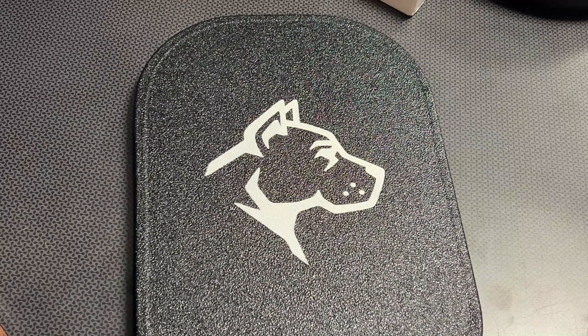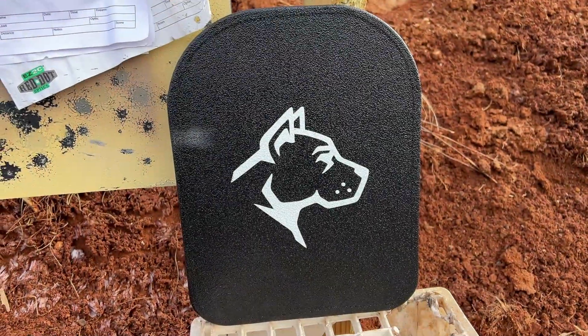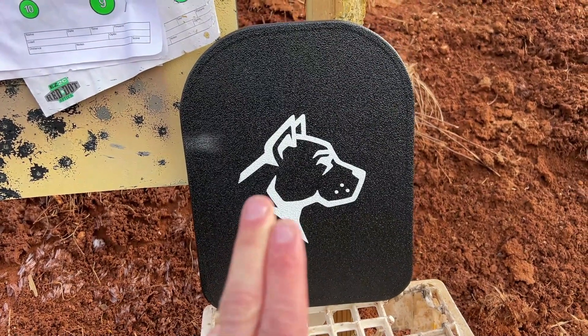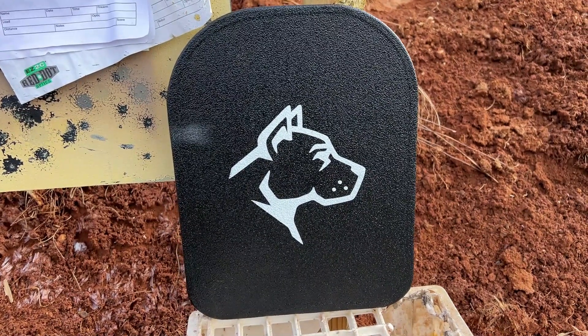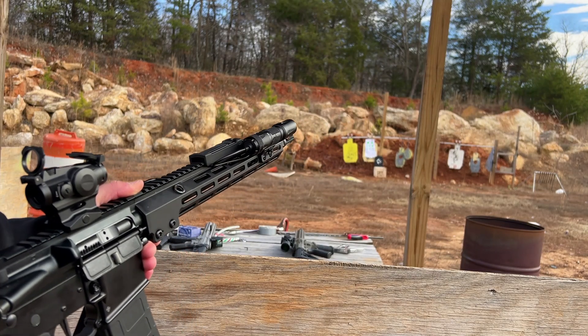I'm really impressed with the plate and I've already fallen in love with it, but let's take it down to the range, shoot it, and see what it can stop. We're going to be shooting it with 5.56, 7.62x39, and .308 out of an AR-10 from right at about 20 yards. First up: 5.56 out of this AR-15.